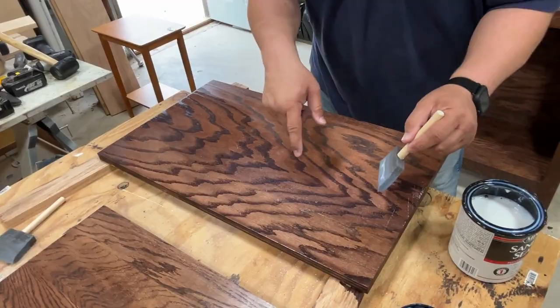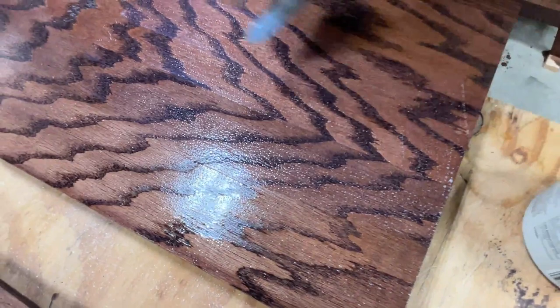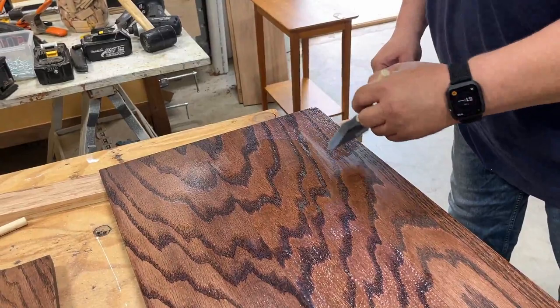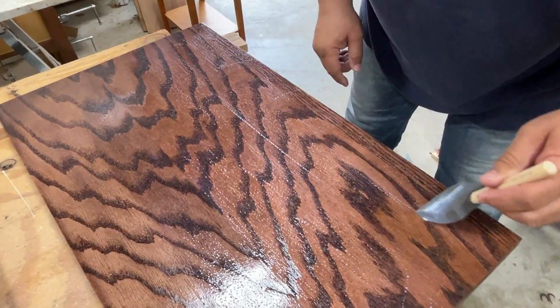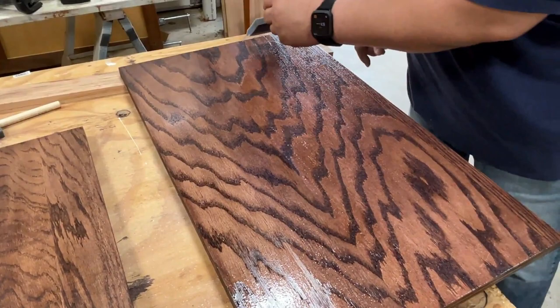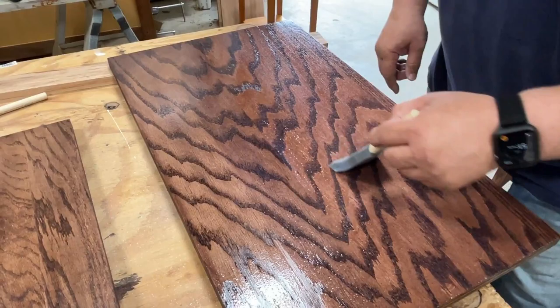Use nice, even strokes. You'll see that there are bubbles that form, but don't worry about that right now because as you can see over here, they will dissipate. Then take long, light strokes so that you get an even coat all the way across. Even though there are some small bubbles, they'll dissipate and go away.